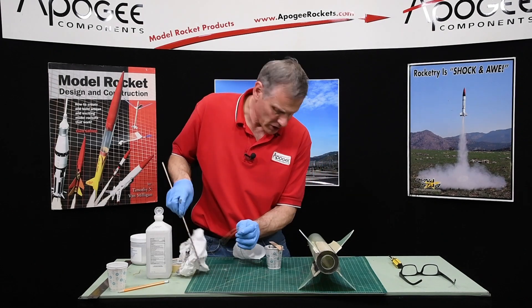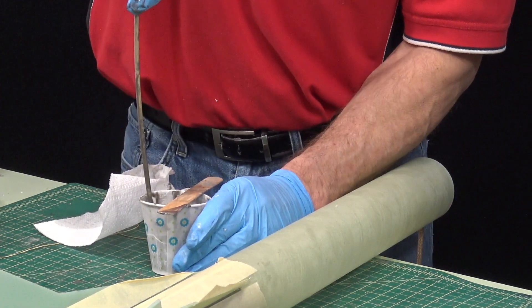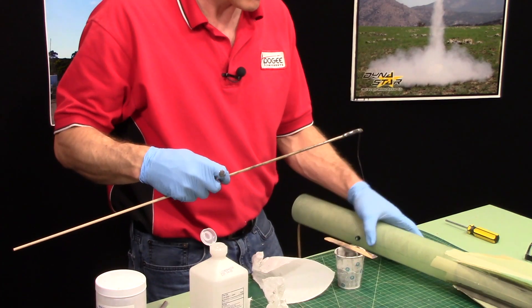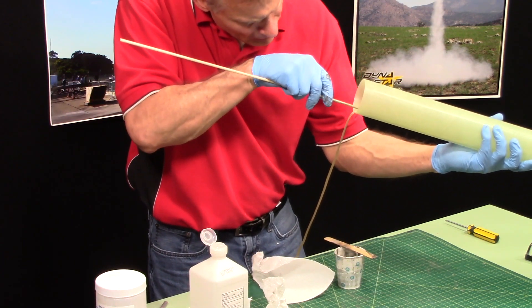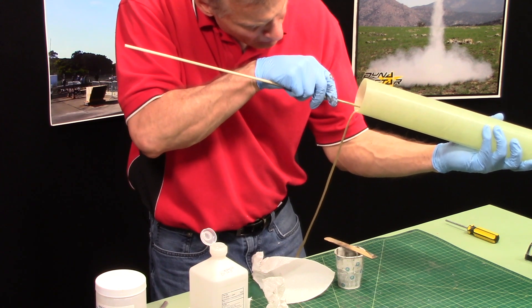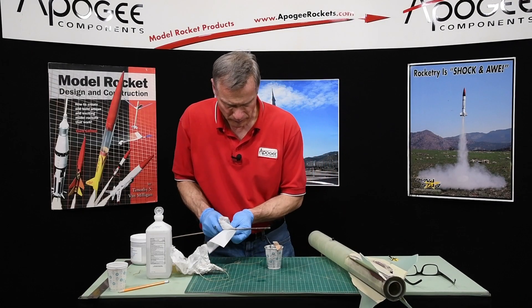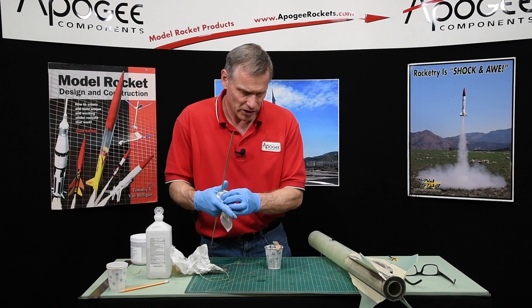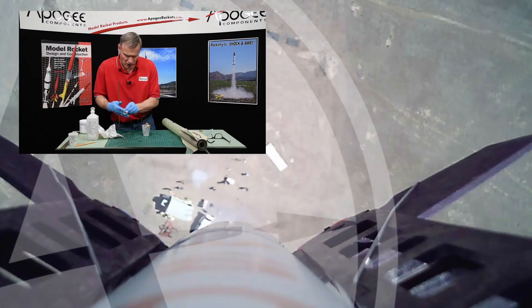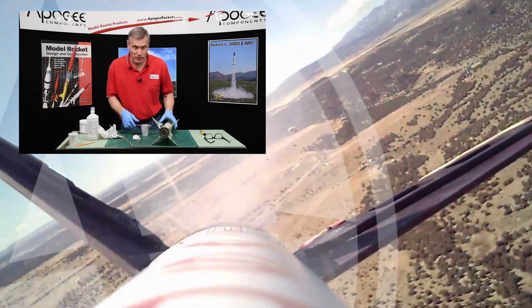Don't forget about putting some epoxy underneath that rail button right there — you can kind of see it right there. So I'm going to continue putting fillets on, let this harden, and then next time the engine section should be done. Then we can move on to the electronics bay, so I'll see you then.